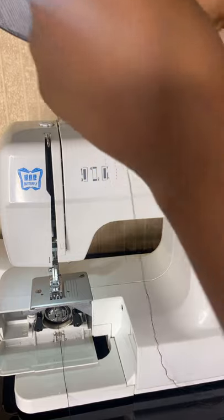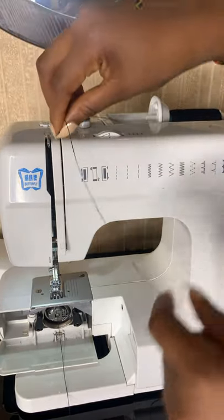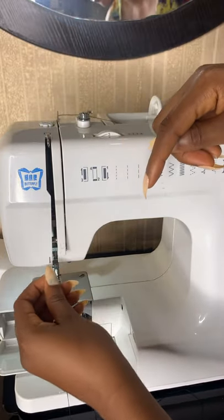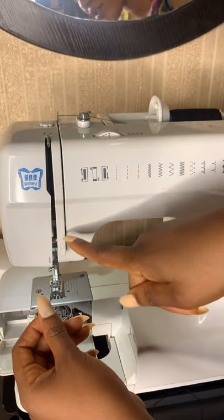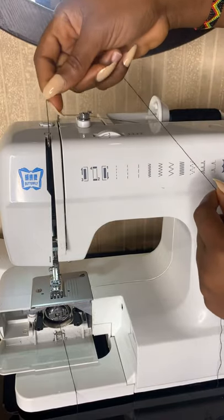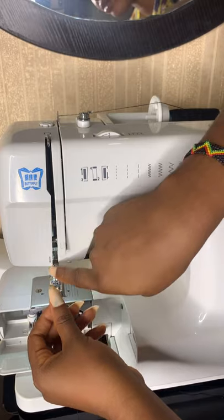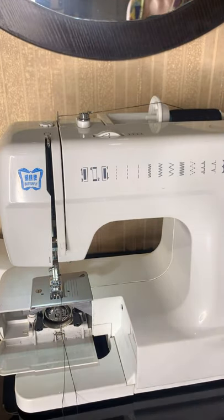Once you put your thread here, you just follow the arrows. It goes like this, then like this again. You come down here following the arrow, then you turn back because there's another arrow directing you back. You put it in here and come back down — the arrow is telling you to come back down.